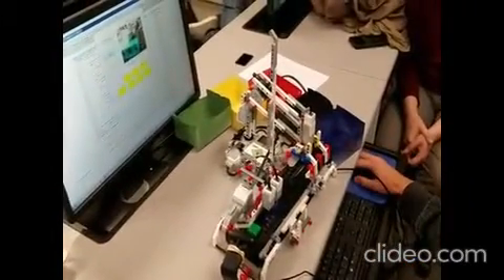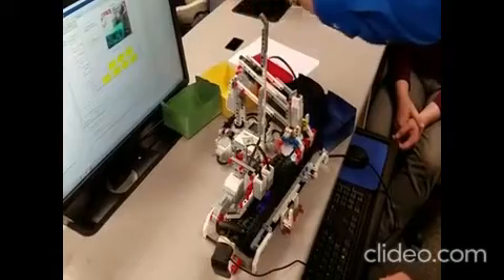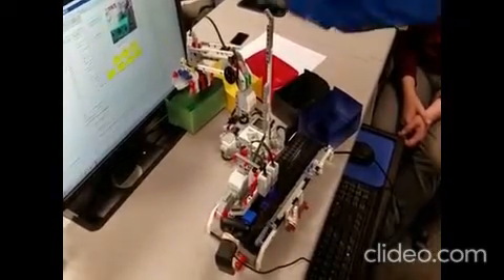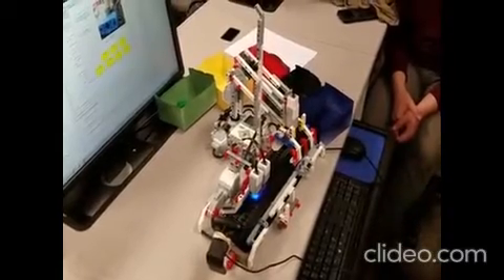Hello everyone. The video you are watching is the final project of my EGR115 class, intro to programming for engineers using MATLAB, three years ago. I asked each group of students to design an automated sorting mechanism for Lego EV3 parts based on their color. Each group was given two boxes of Lego EV3s, a webcam, and that's it.